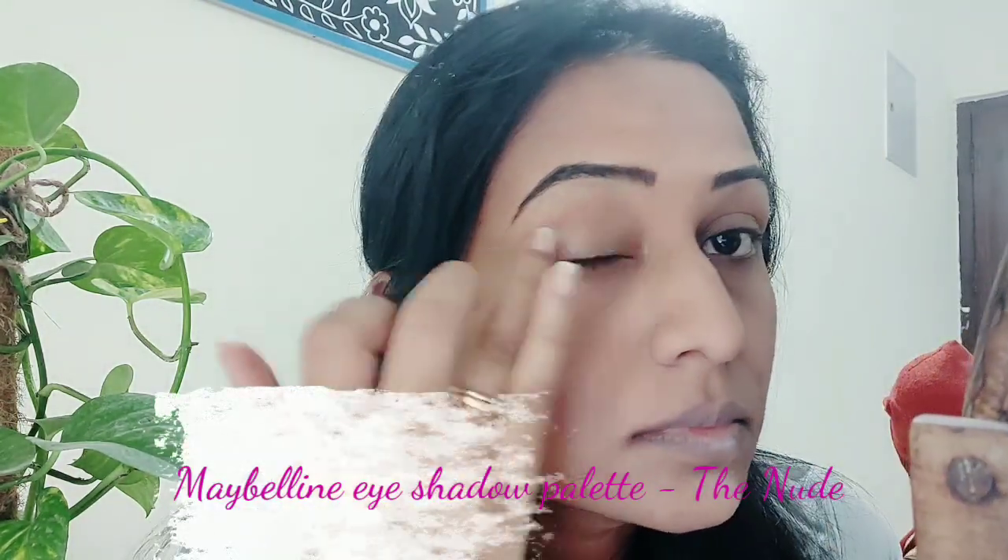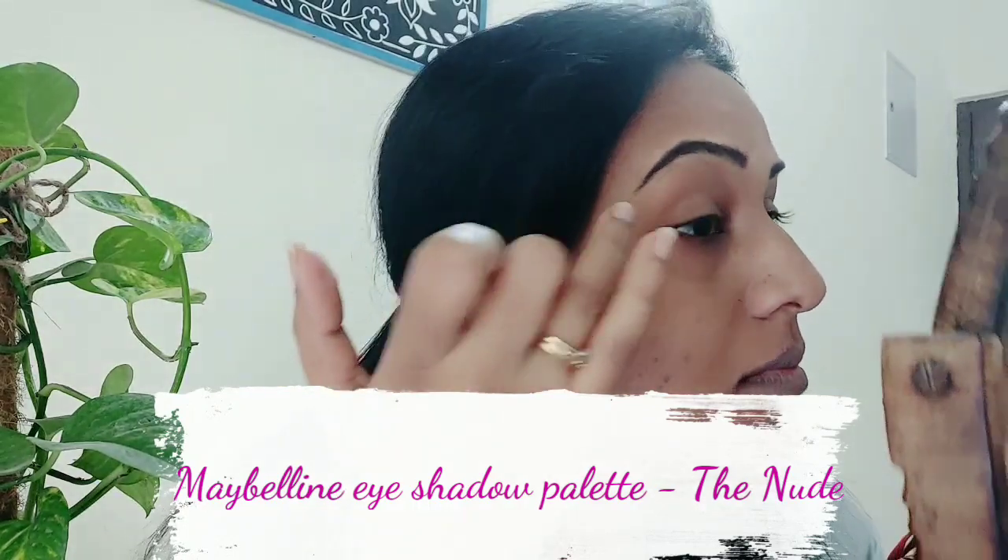Then I have used the Maybelline eyeshadow palette which is basic black nude, and the shade I have shown on the screen is the last corner shimmery brown. I have put it on my eyelids to give it a little brown color. In the actual look, Mrs. Aishwarya Rai Bachchan Ji has put the eyeshadow in a darker shade.